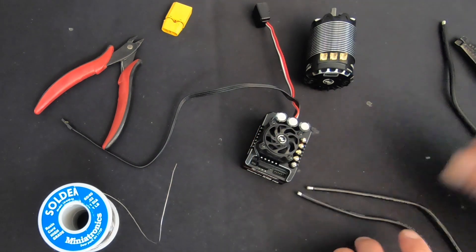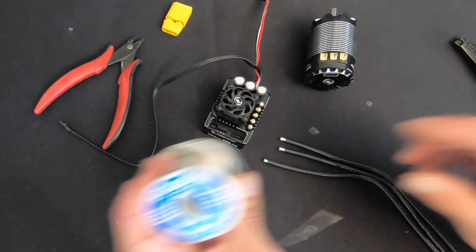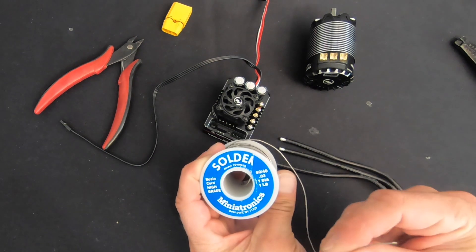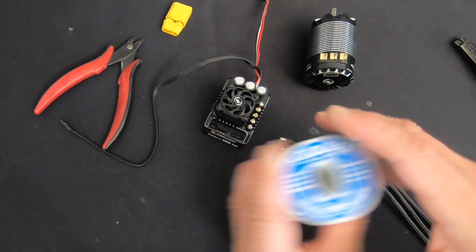For this setup I'm going to lay my motor wires off flat. I'm using good old-fashioned rosin core leaded solder — 60/40 lead-tin with a rosin core flux, not an acid flux. I'm going to retin these wires.